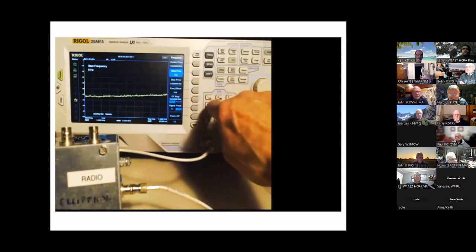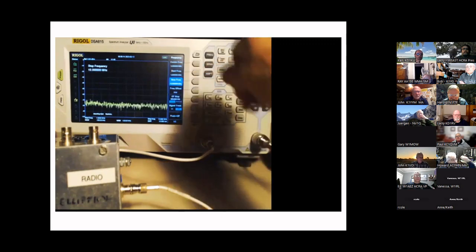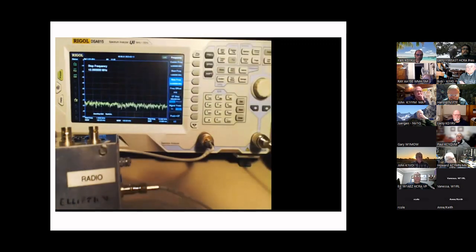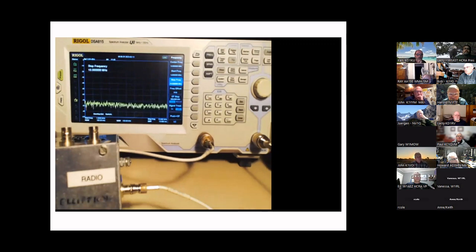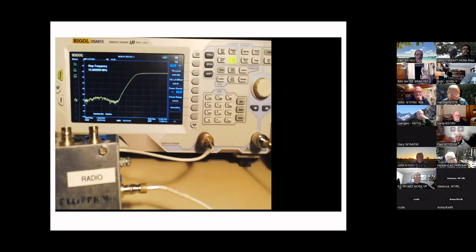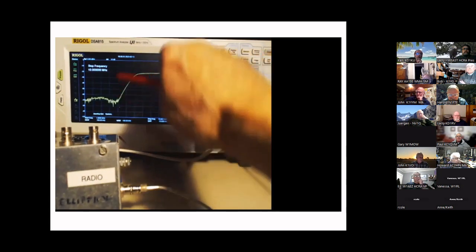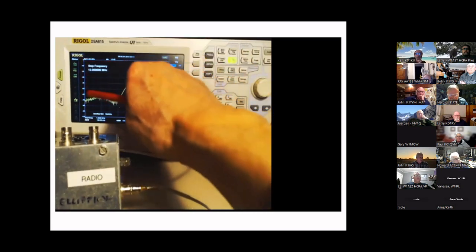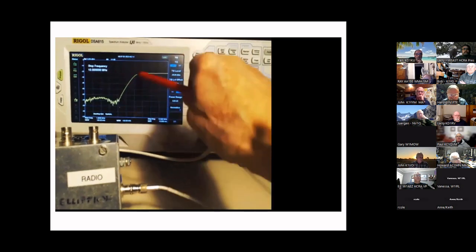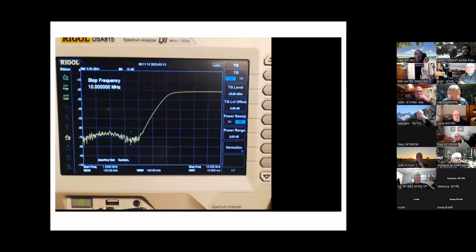We're going to set up the spectrum analyzer to use the tracking generator and sweep from roughly 1 to 10 MHz. We set a start frequency of 1 MHz and a stop frequency of 10 MHz. We turn the tracking generator on and you'll see the curve trace that comes across to a specific frequency and then rolls off — with a dB level on the left-hand side where higher is stronger.